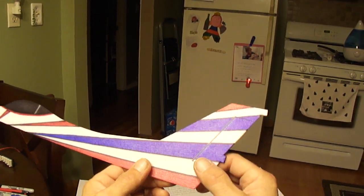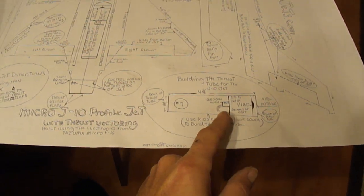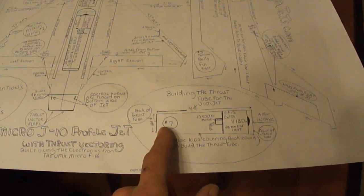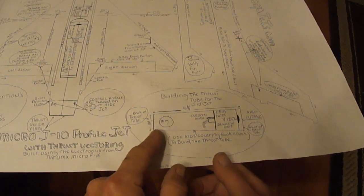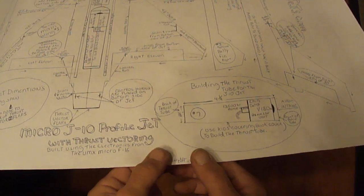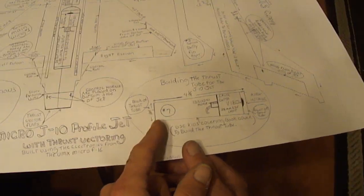Now I'm going to jump right into building the thrust tube. This uses the E-Flight Delta V 180, the same EDF unit that comes out of the Micro F16 — 13,500 KV. To build the thrust tube, it's four and a quarter inches total length, though I don't go by that right off the bat. At the back of the thrust tube you want it to narrow down to seven-eighths of an inch — you can go slightly smaller, but I wouldn't go much smaller than seven-eighths of an inch or you're just going to be killing the power.